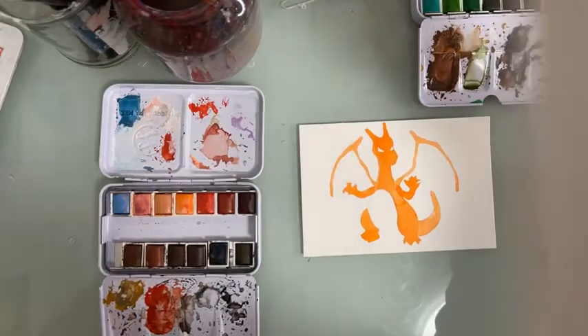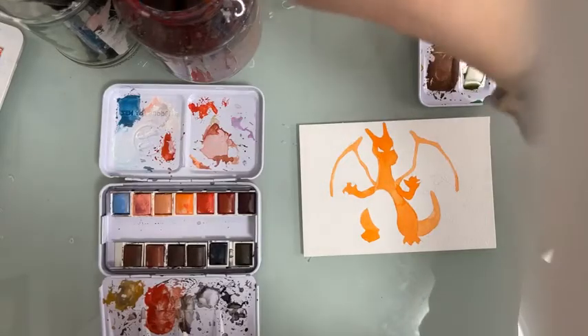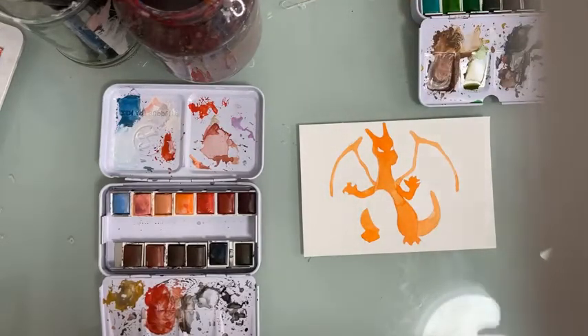Nice — this is what it looks like with the orange covered.